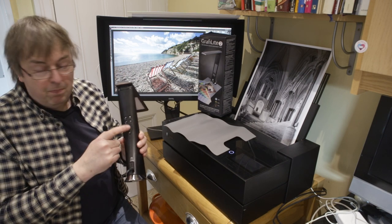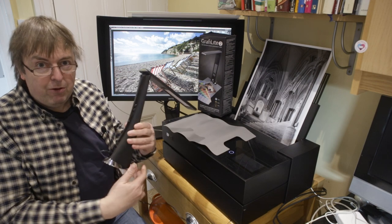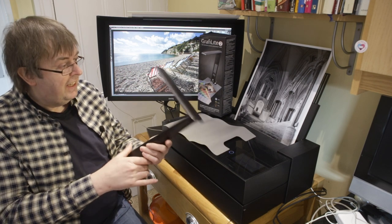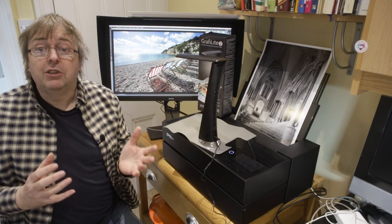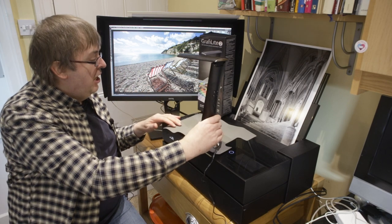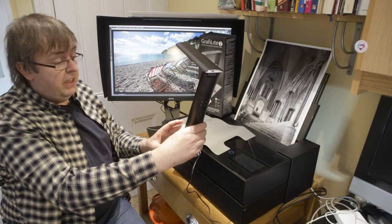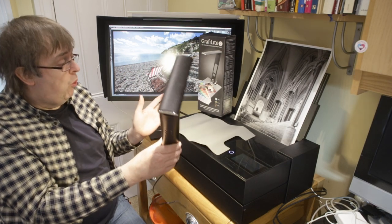It's controlled by touch and there's a battery backup in the back that keeps the display going when you don't need the light powered. If I just switch it on — it's touch sensitive — it comes on at its warm colour temperature. I'm showing this on video so I'm not entirely certain how it will come out, but if I lightly touch it, it changes brightness and goes up to full brightness. That's the warm setting.